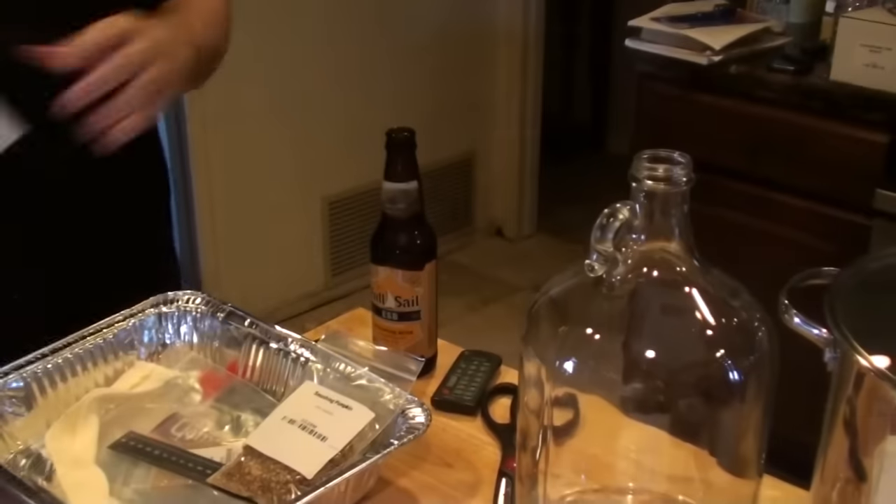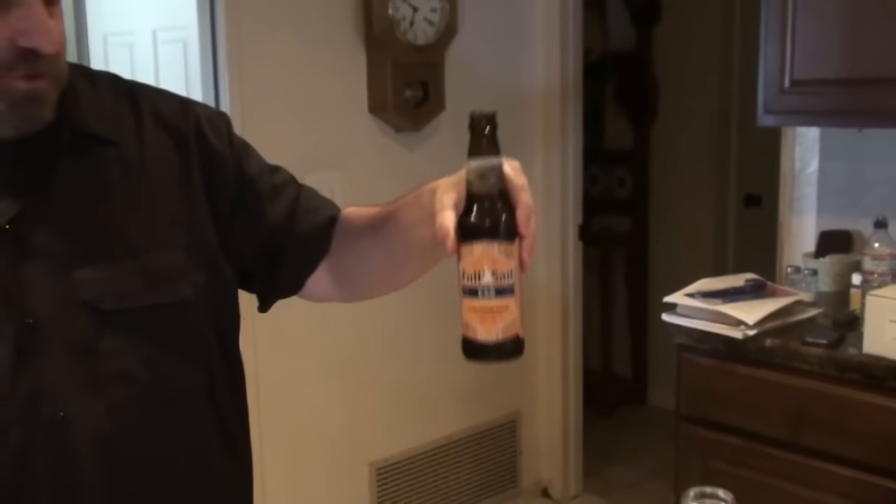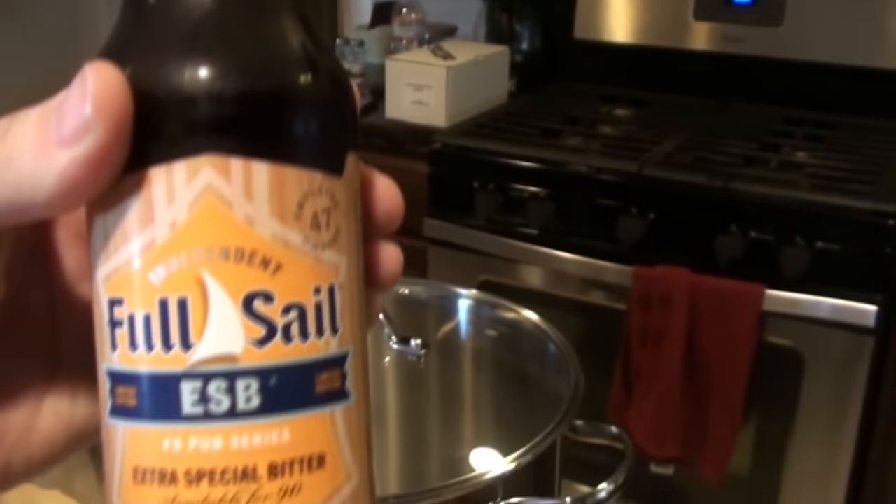We've got a one-gallon brew kit, so we're going to go step by step. For starters, we're going to start our brew day off with an Extra Special Bitter, which is by Full Sail brewery. So we're going to go over everything that we got in the kit — besides the beer, it didn't come with the kit.